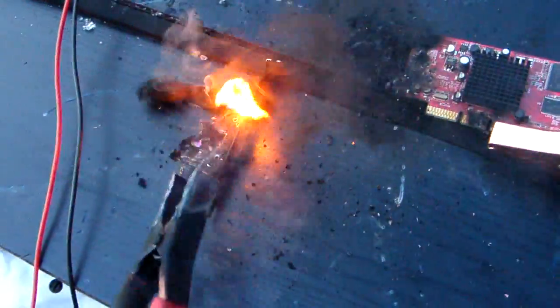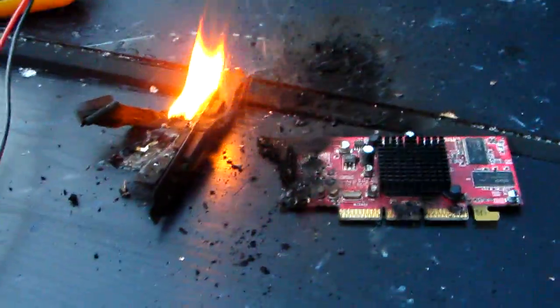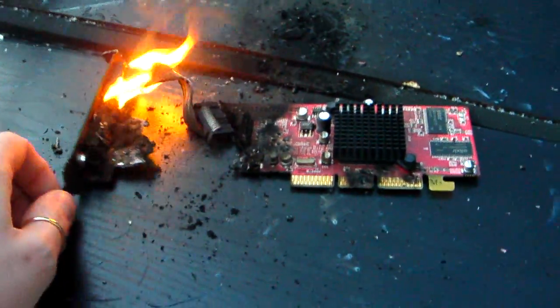Wow, it actually cut my graphics card in half. Here's one half and there's the other half. That's pretty dusted. That is definitely all.